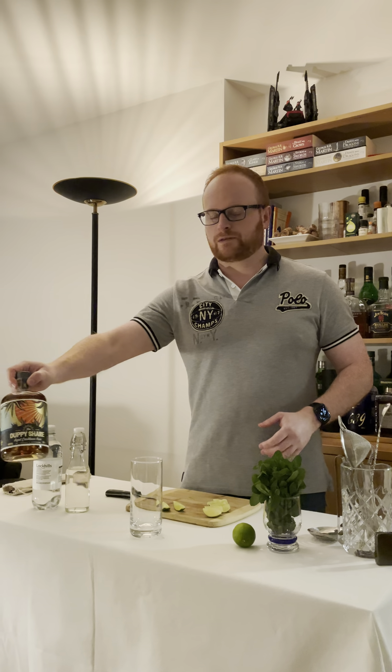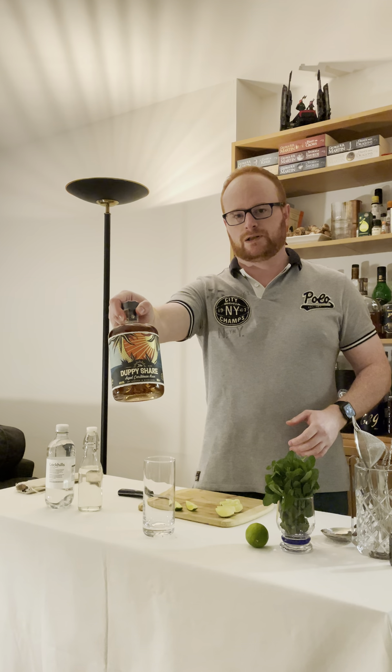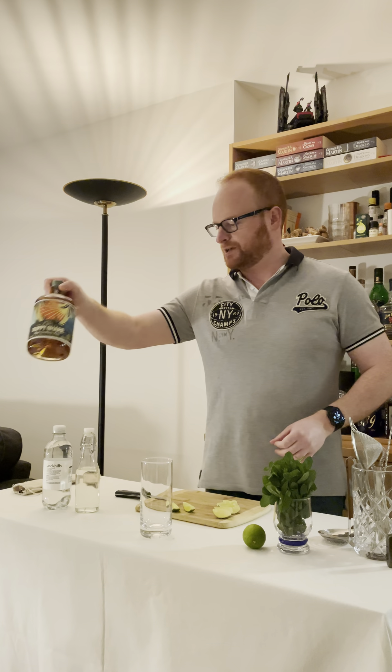This is quite a fancy mocktail. I'm going to be making another one, which is a bit more straightforward. But this is fundamentally how we would go about making a regular mojito with rum. You can do it with white rum, but I quite like it with gold — and a Duppy Share is a particular favourite. So we're going to not do that.